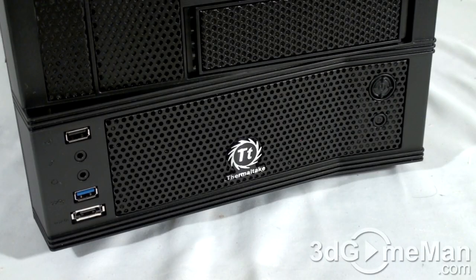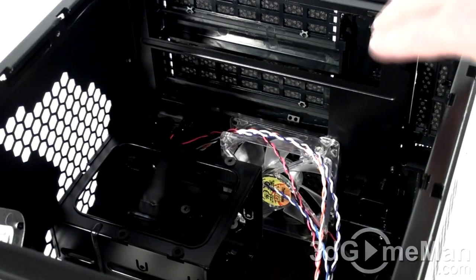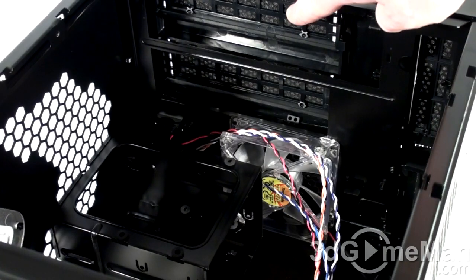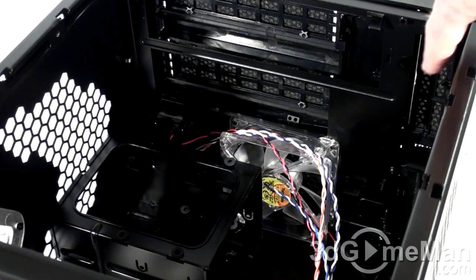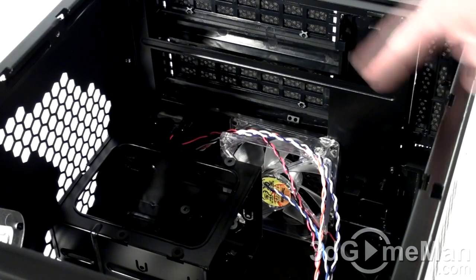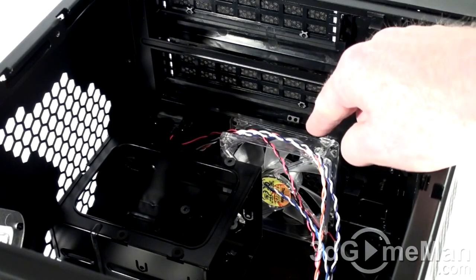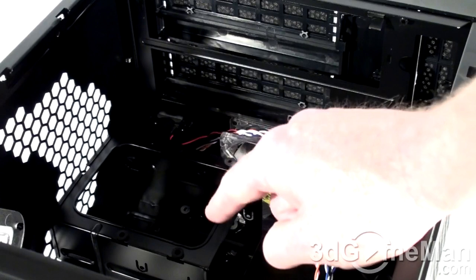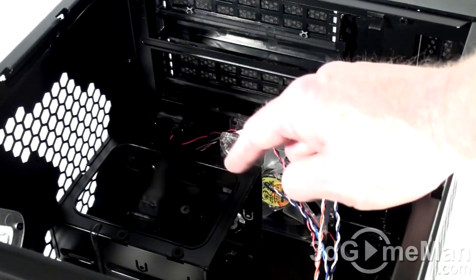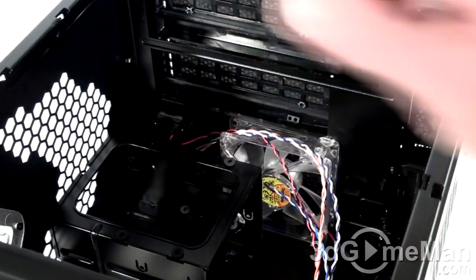They include one blue LED intake fan just inside the front bezel. Here are the two external 5.25-inch drive bay covers, and over here is the 3.5-inch drive bay cover — just pinch to remove them. Remember there are dust filters in all of these. The fan mentioned earlier is a 190mm blue LED intake fan, and the hard drive cage supports up to two 3.5-inch drives. It's removable and has rubber grommets to prevent vibrations.